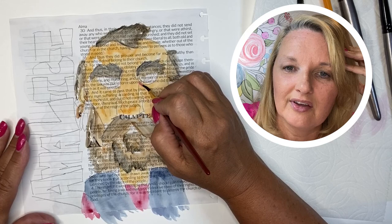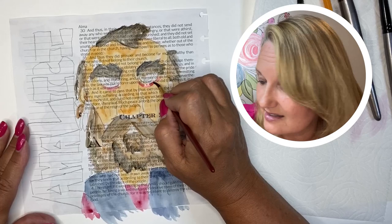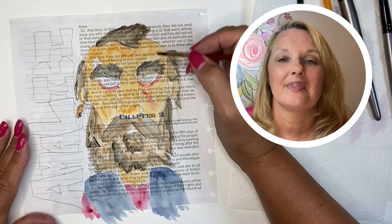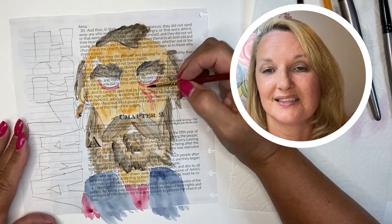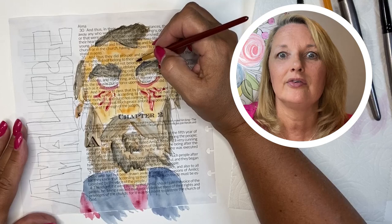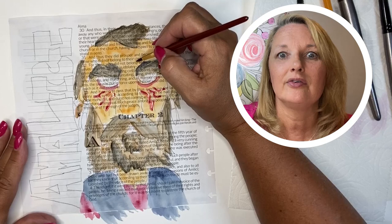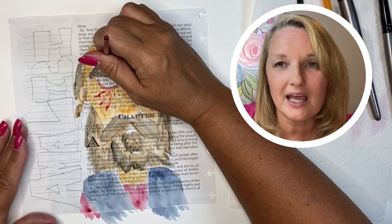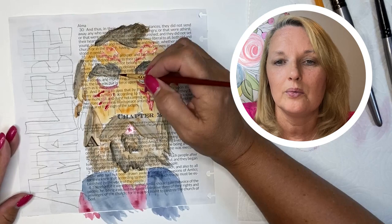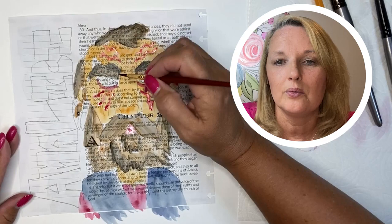Thinking about evil — the scriptures have all kinds of evil guys, and painting them can be tricky. That's why I love the Anderson website; he's got some awesome pictures. Sometimes the scriptures can be pretty violent — pages about wars, arms being cut off, all kinds of crazy stuff. I don't want my book full of blood, so a lot of times I'll paint like a hill where battles happened, or some meaningful words from a prayer.